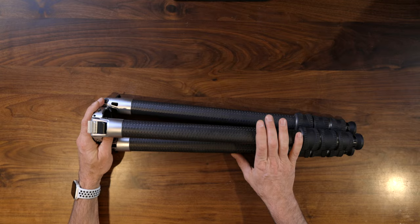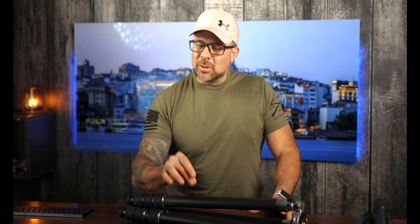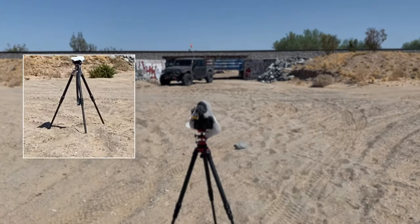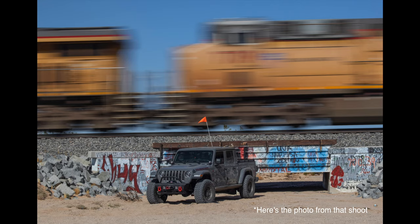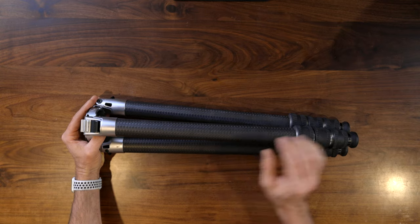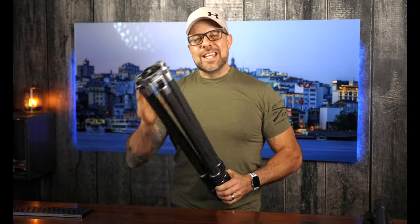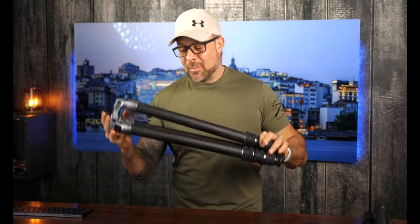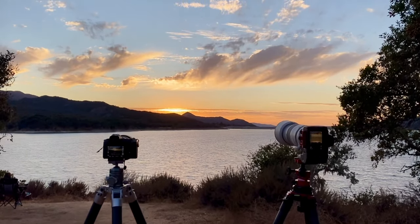Specs and features are great to discuss, but the proof is in the pudding — which is why I took this tripod to Glamis, Lake Cushman, and a number of other places. At Glamis it was abundantly clear this tripod is a rock star in the sand. Not only was it incredibly stable on the shifting sand, but the seals on the leg tubes did a fantastic job keeping sand out — more than I can say about my Jeep and camera bag. I even loaned it to another photographer at Glamis, and his impression was that it was a killer tripod as well.